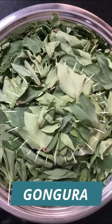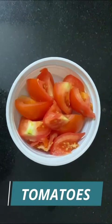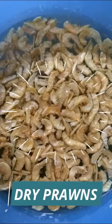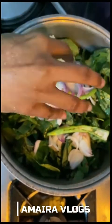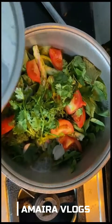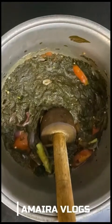We are going to talk a lot about GONGURA INDROYAL. Let's talk about GONGURA.